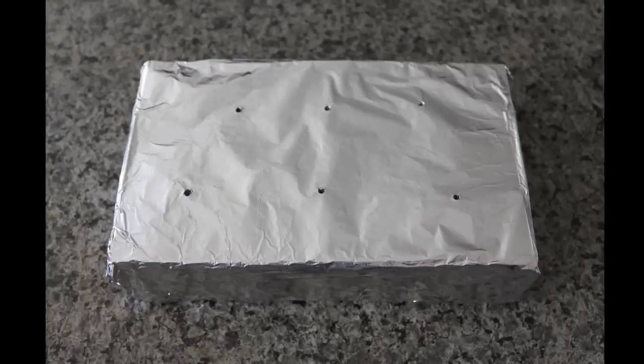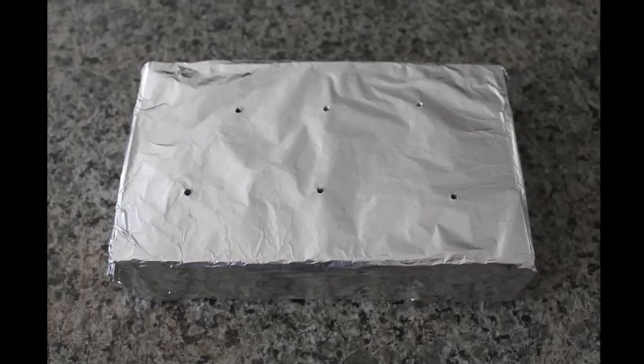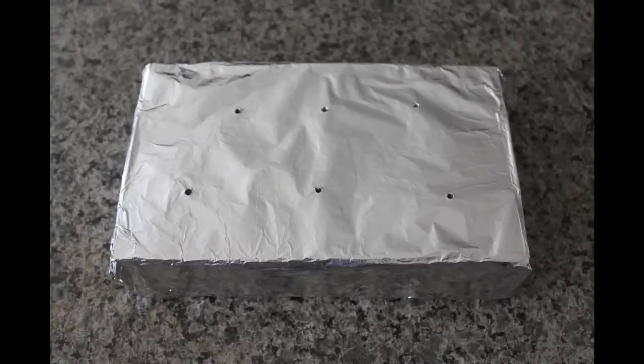I've made a stand for the cake pops by making some holes into a box, or you can use a block of styrofoam.